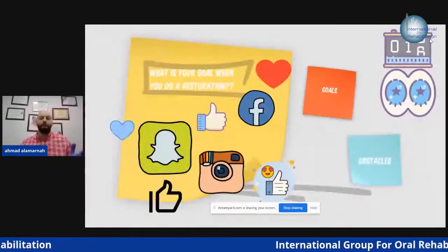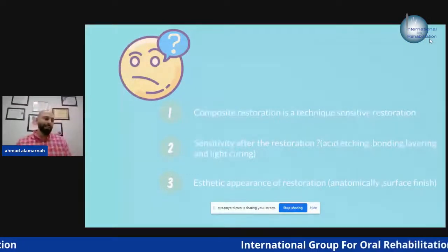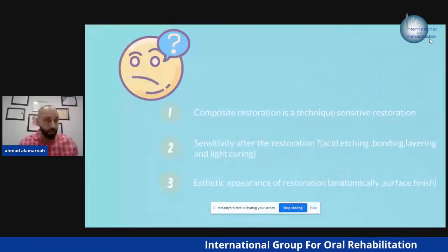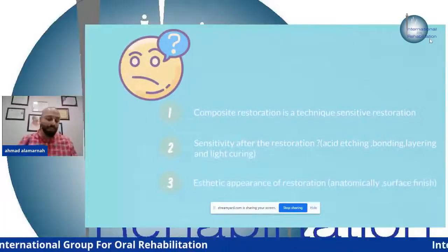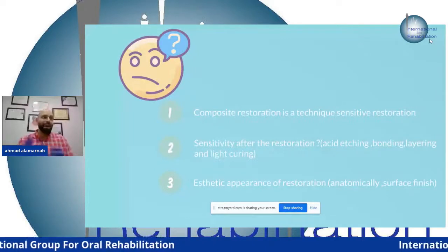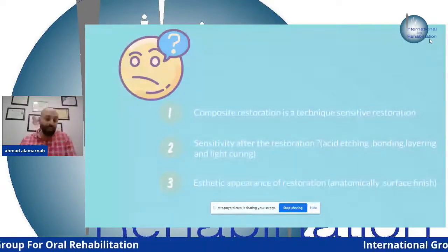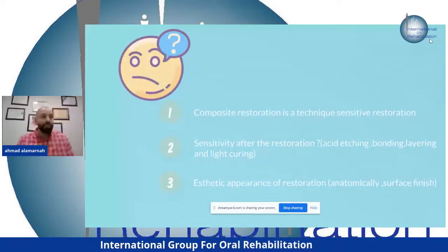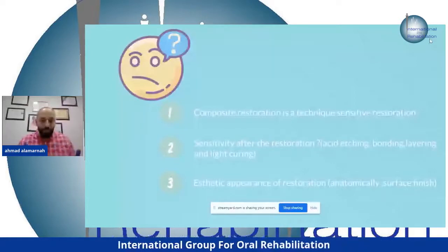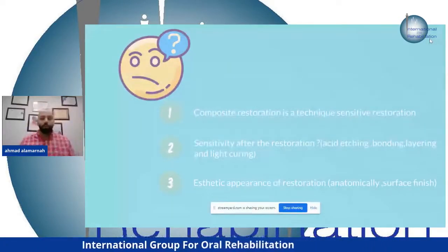What are the obstacles with composite restoration? Composite restoration is technique-sensitive. In the old days, they used amalgam and gold restorations — very good. But the seek for aesthetics led to the invention of composite restoration, which has the same color as the tooth. However, there are drawbacks: it's technique-sensitive and can be affected by moisture, even from the breath of the patient's mouth — the water vapor in the air can affect the restoration.